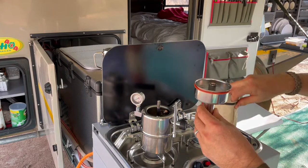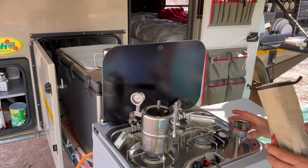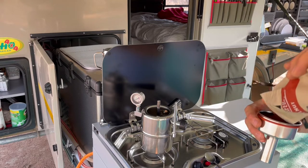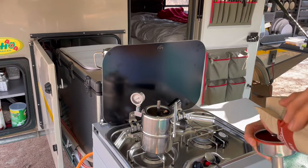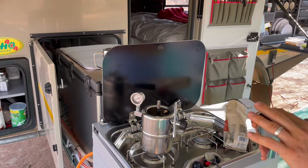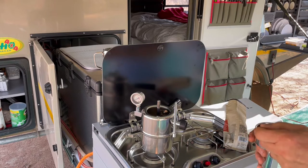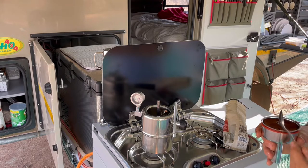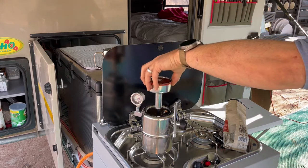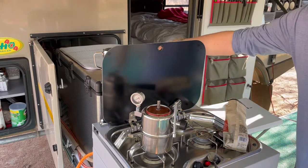Step number two is to fill up some ground coffee in the basket. It's a little bit messy — just tamp that down with a spoon. Make sure there's none on the edge because there is a seal there. Drop that in and tighten down the top.